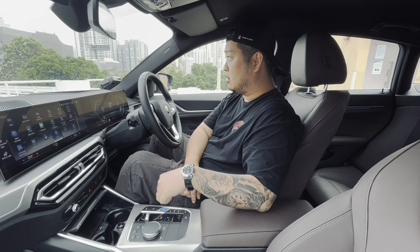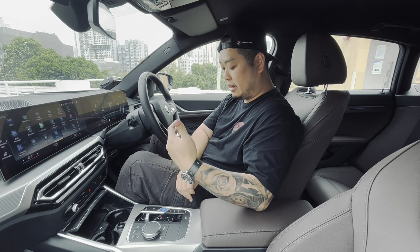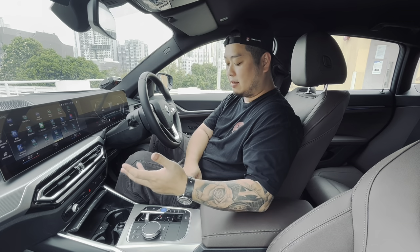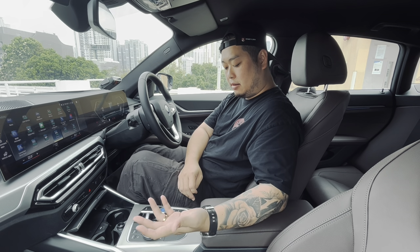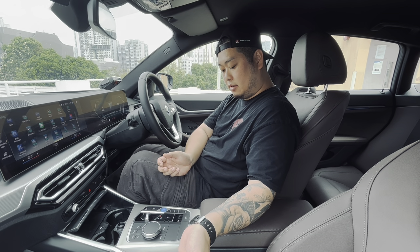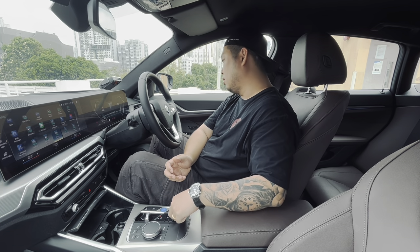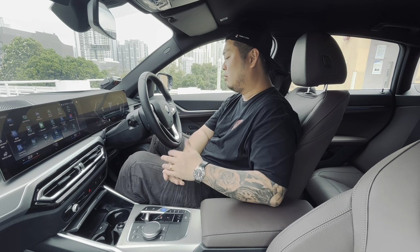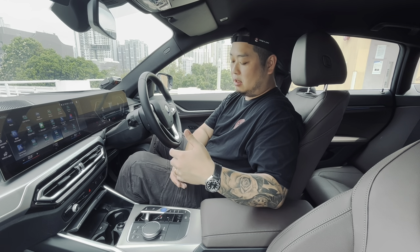For those not familiar, the new BMW drive selector system doesn't have a traditional park gear — it's just a button to park the car. After reversing into a lot, you press the park button and the car goes into park. There is still a handbrake button, which you have to release when you drive off and activate when you park. This could potentially be integrated automatically into the parking engagement, but as it stands it's a separate step.